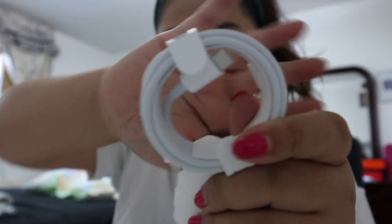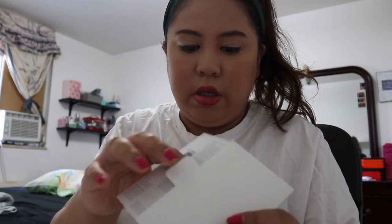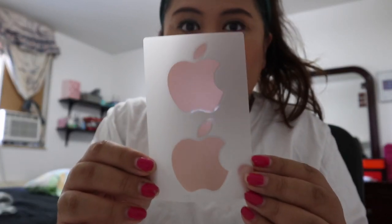And it also has stickers — I'm going to show you guys. So these are the stickers that come in the box.